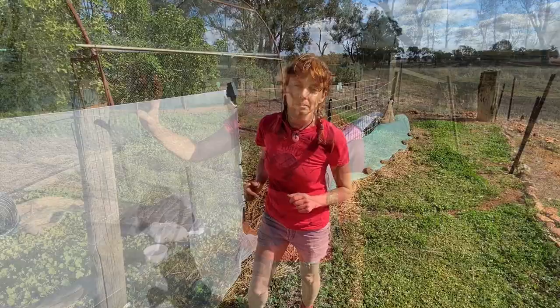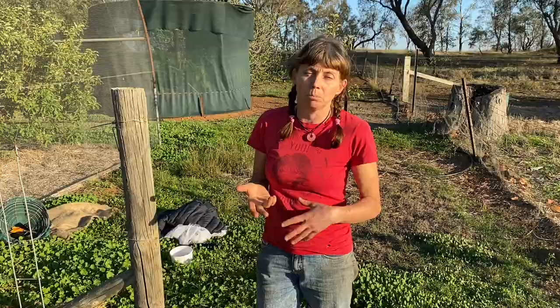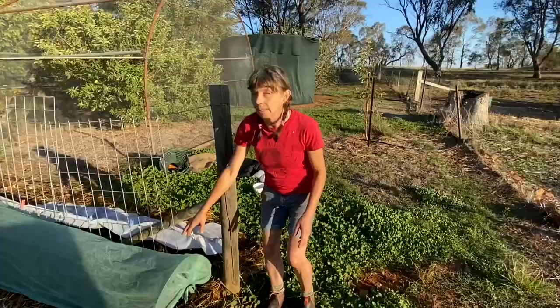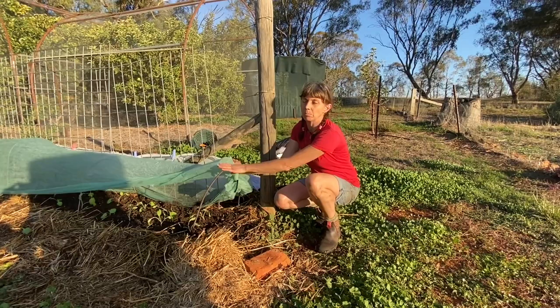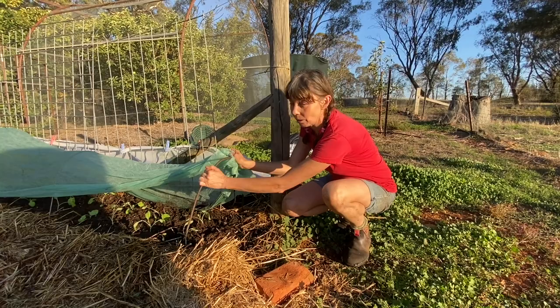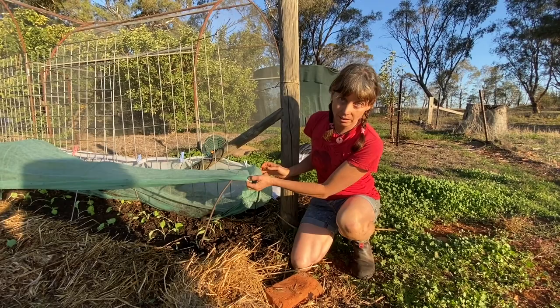Here I'm planting some Chinese broccoli — a really quick-growing green that will be finished in a couple of months. I've run out of mesh so I'm using what I can. I've got a structure made by my lovely engineer partner — a great collaboration between engineers and gardeners. They sometimes disagree on the way to do things, but engineers are great for making structures like this, which are necessary for your garden. Find yourself an engineer, or someone that likes working with metal.